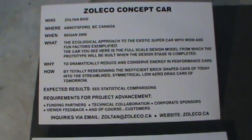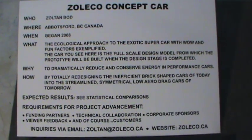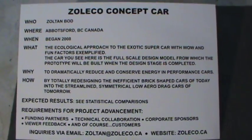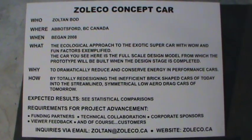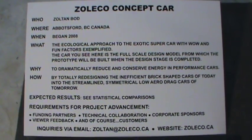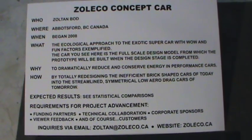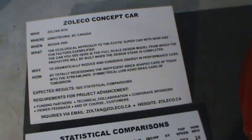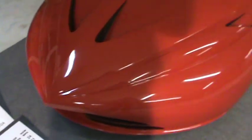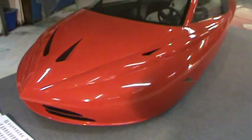Here is my who, what, when, where, and how chart that I made up for the car show so people could read it without having to ask a lot of questions. I'm looking for funding partners, technical collaboration, corporate sponsors, viewer feedback, and customers. The first prototype is very important — I need to be able to prove and test all the different scientific approaches I've built into the car.